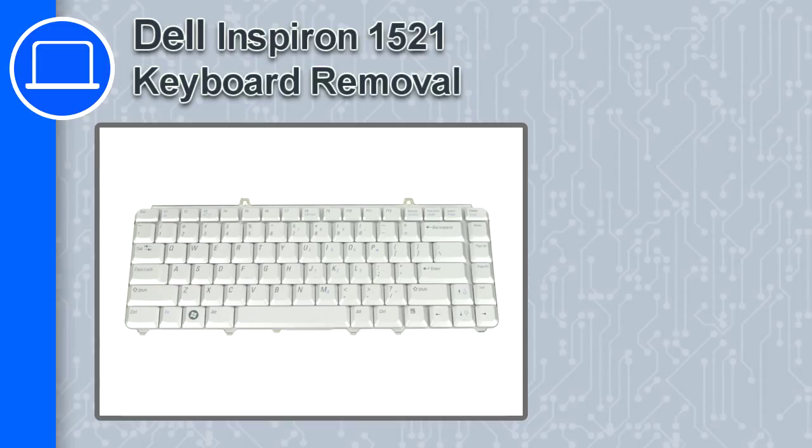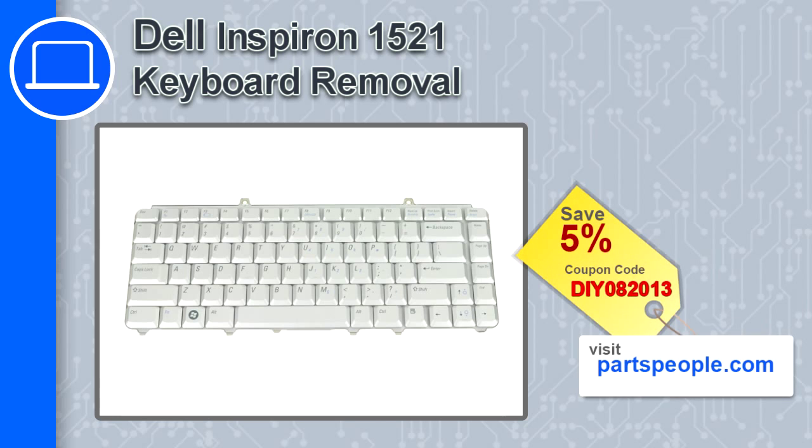How's it going, this is Ricardo, and in this video I'm going to show you how to remove the keyboard from a Dell Inspiron 1521. If you're looking for parts for this laptop, go to our website and use this coupon for a 5% off discount.